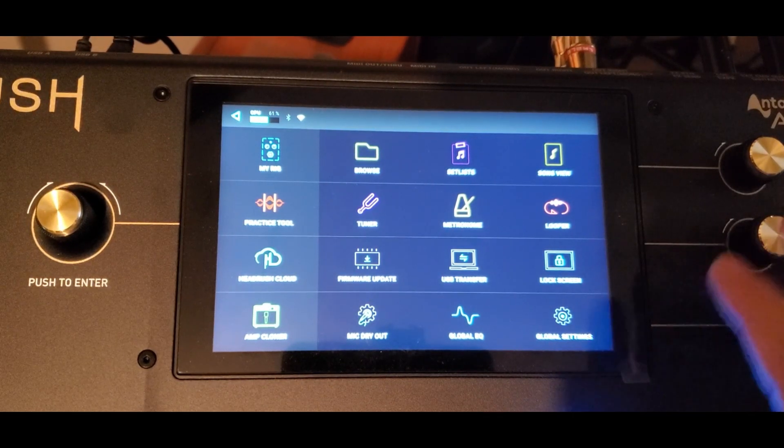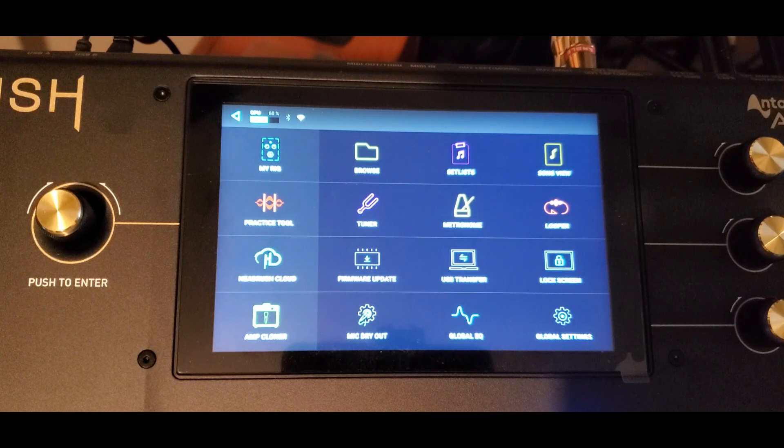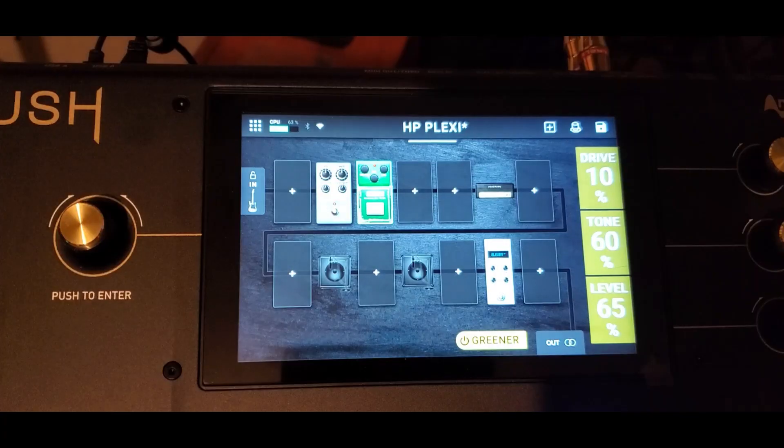Pretty much everything else — I haven't tried all the other stuff like the Songs list and all that, but I thought that was kind of neat to show people. There's a little hack, or whatever you want to call it — you can use a USB keyboard with it, which is cool.